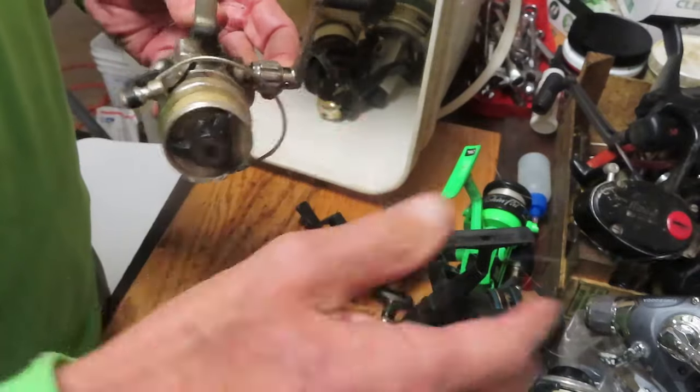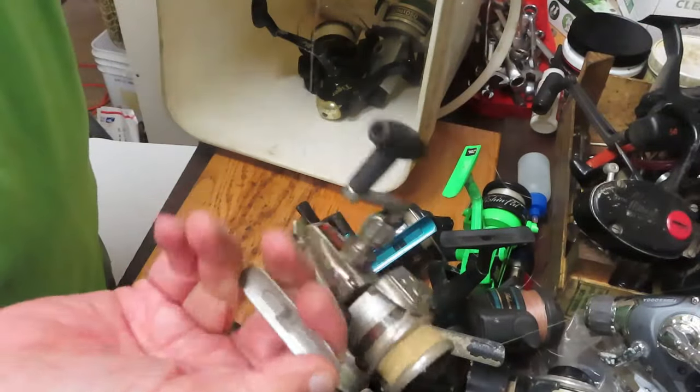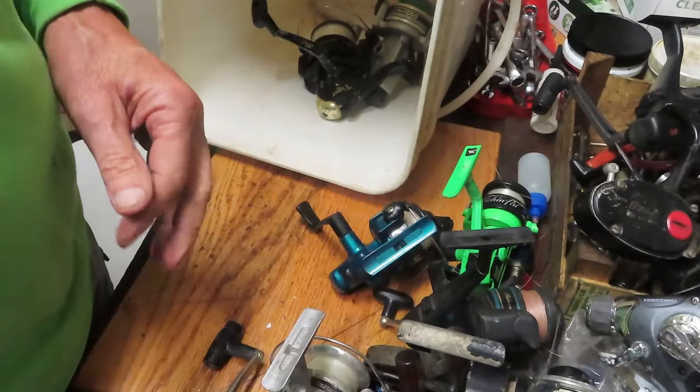It's an Olympic 800 — I'd like to see this one working again. It's an ultralight reel, and with any luck we can get this one saved.